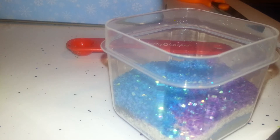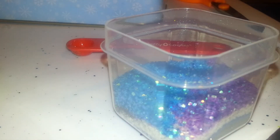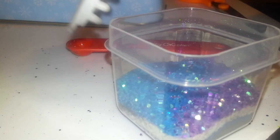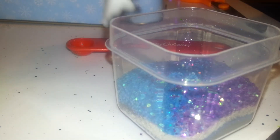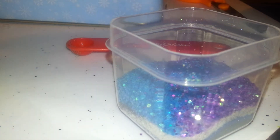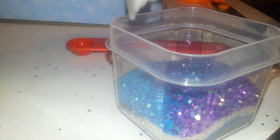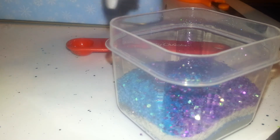Now what I'm going to go ahead and put in here is some purple holographic medium-sized hexis. I'm going to go ahead and put some of that in there. This came in a pack of three at the Dollar Tree. I don't know if they still have them — they have some different ones at my Dollar Tree, and I'm not sure if all Dollar Trees get the same things.